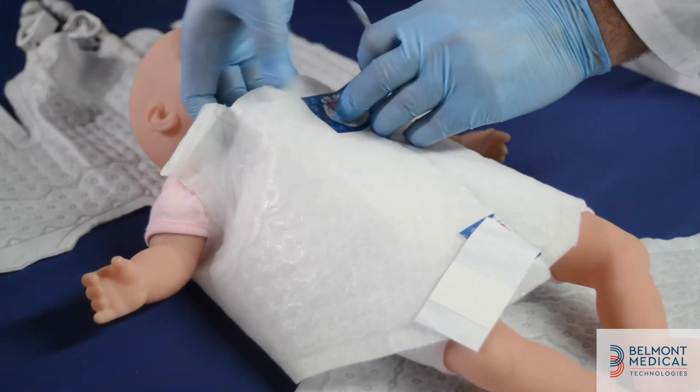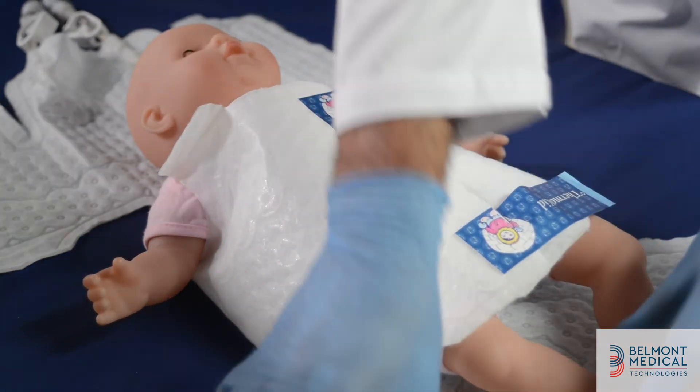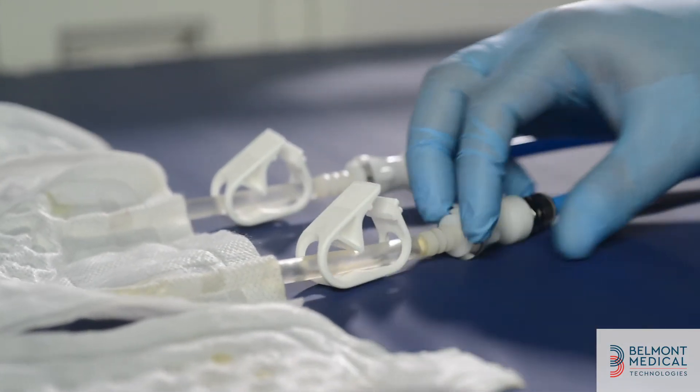Once the wrap is filled with water, secure the wrap on the patient. Make sure to leave one finger breadth between the wrap and the patient. Make sure the clamps are open so that water will circulate through the wrap throughout the treatment.